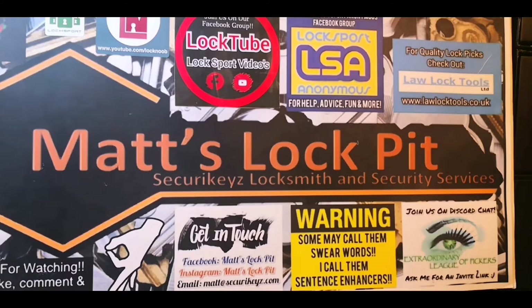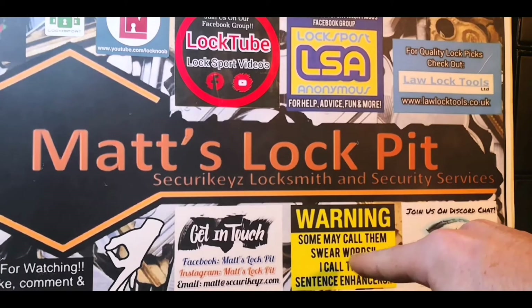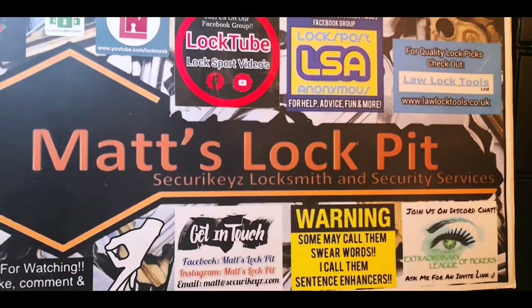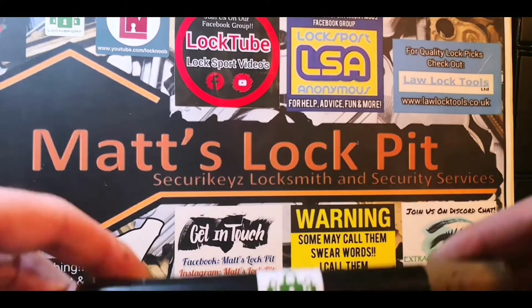Welcome to Matt's Lock Bit. Before we proceed with today's video, a quick warning: if you have an aversion to strong language, this video probably isn't going to be your cup of tea. That being said, if you don't mind a few sentence enhancers, my advice would be to strap yourselves in, grab some kleenex, maybe some baby wipes, and brace yourself for some serious pick pornography.